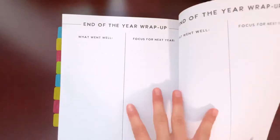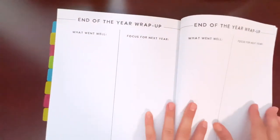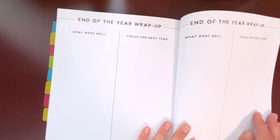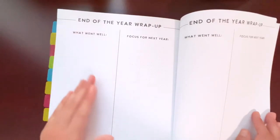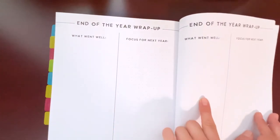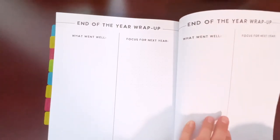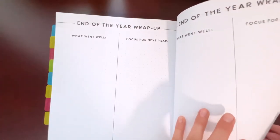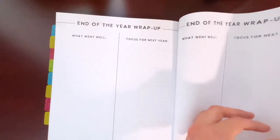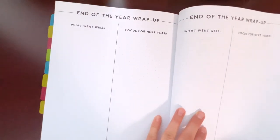I didn't add a tab here yet because I ran out, but I'm planning to add one for the end-of-year wrap-up. For that section you have prompts like 'what went well' and 'focus for next year,' with a couple of pages so you have plenty of room to write.